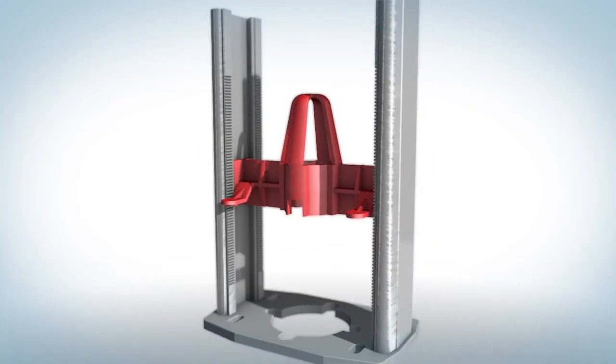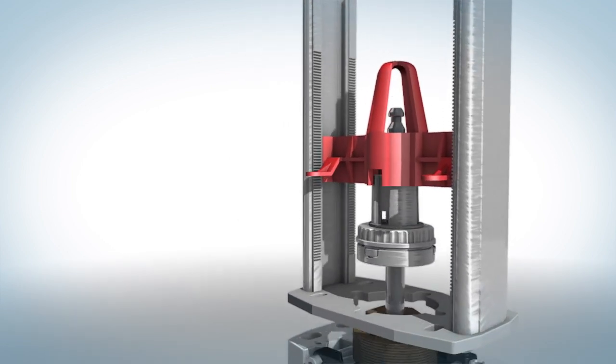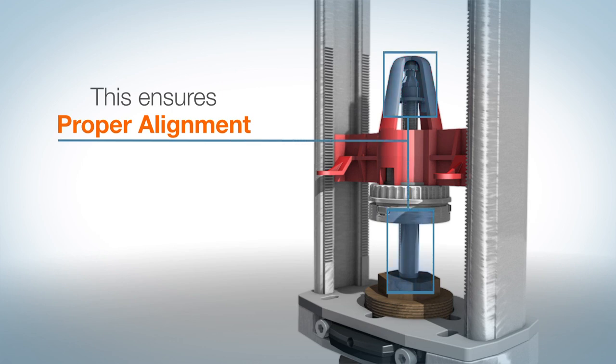Install the linkage riser. Align the red centering device on the linkage riser with the top of the stem adapter. This ensures proper alignment from the valve stem to the actuator stem.